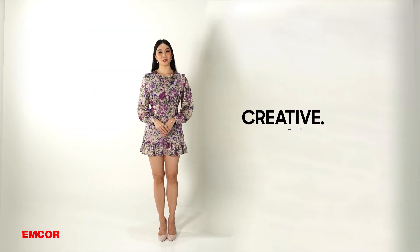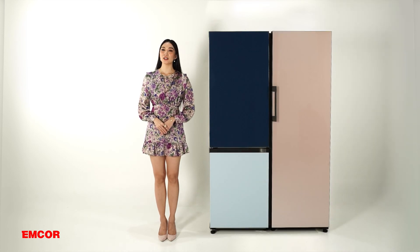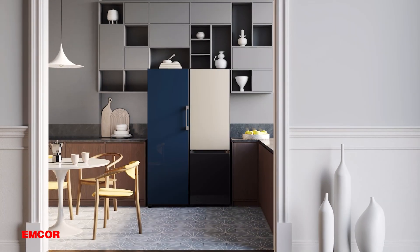Innovative, creative, functional. Customize and flex your style with the Bespoke — the first customizable refrigerator brought to you by Samsung. Designed for you, by you.